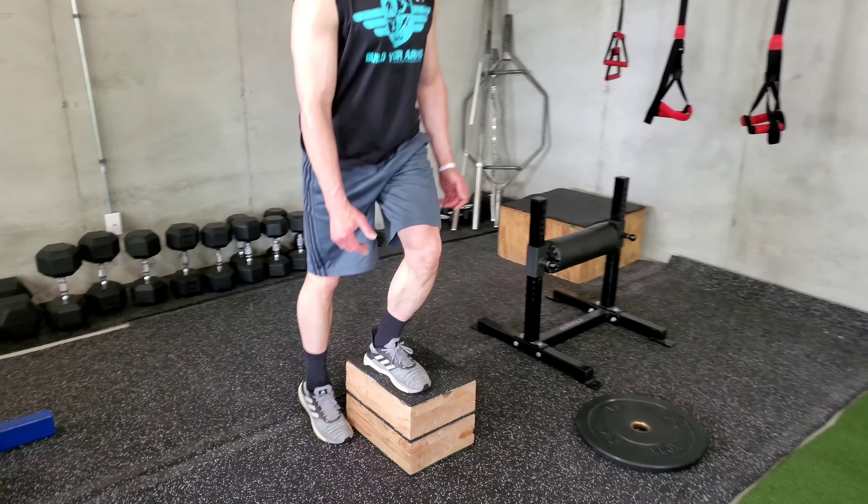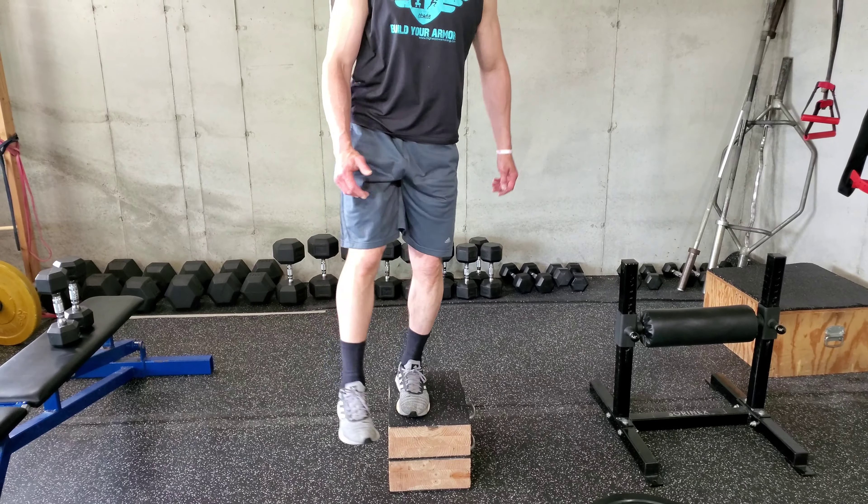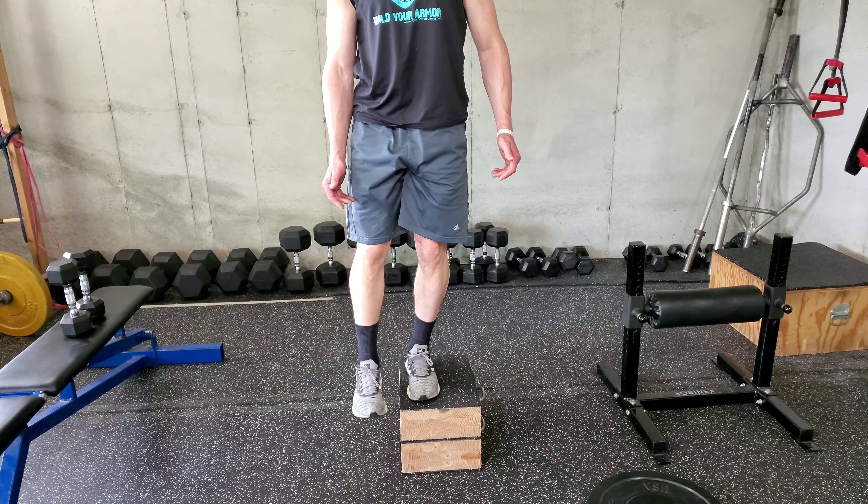Looks perfect. We don't let that knee buckle in. A lot of times people buckle that knee like that — we never want that. We want the knee kind of going straight. That's the key.